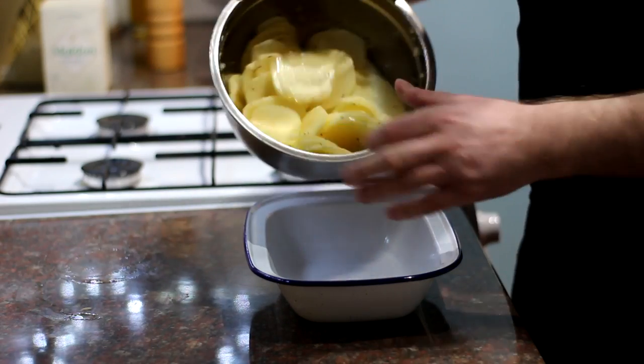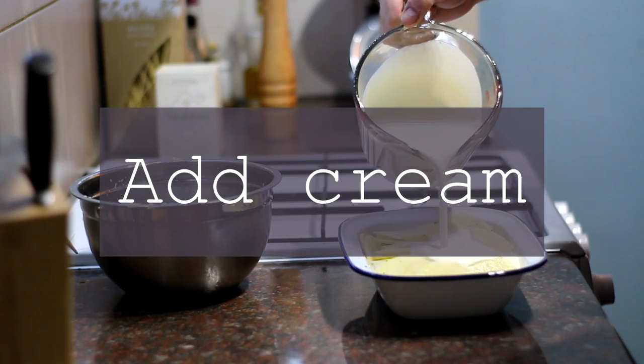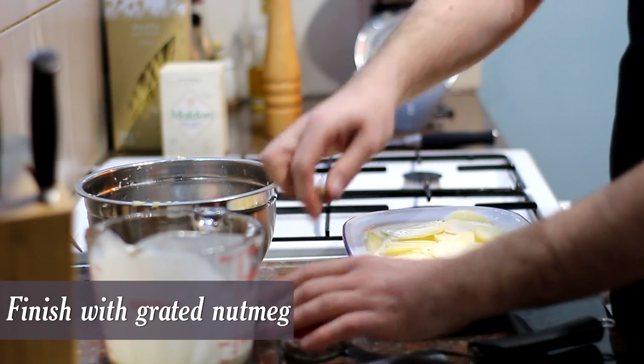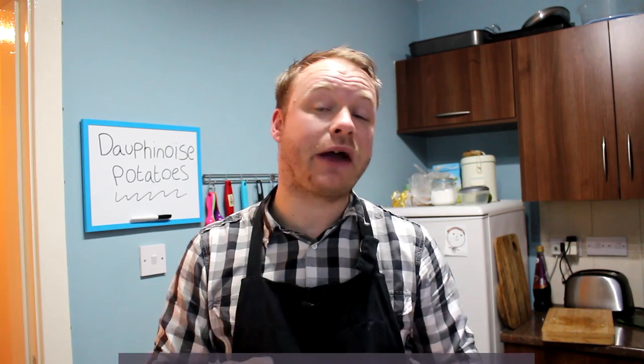So once it's mixed through, that is now ready to go in our baking dish. Just pour the whole lot in and then press it down a bit, making sure the potatoes are nice and evenly spread out. Just before it goes into the oven, I'm going to finish it off with a bit of grated nutmeg over the top. And that is now ready for the oven — it needs to bake for about an hour and a half on gas mark three, nice and low, by which time it should be golden, bubbling, and the potatoes should be nice and tender.